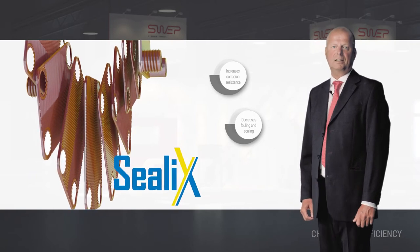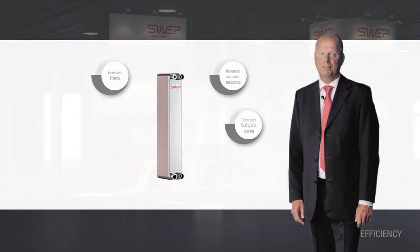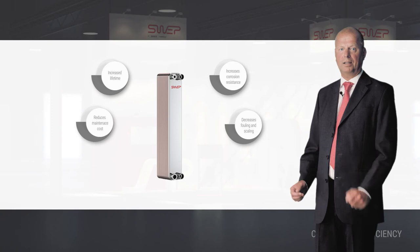The protective Seelix layer is applied to all inner surfaces of the heat exchanger to increase the lifetime and operational safety of the entire system. This in turn reduces maintenance costs and unplanned downtime.